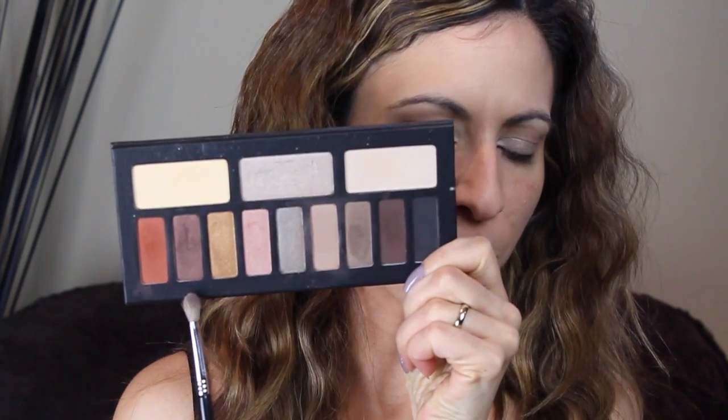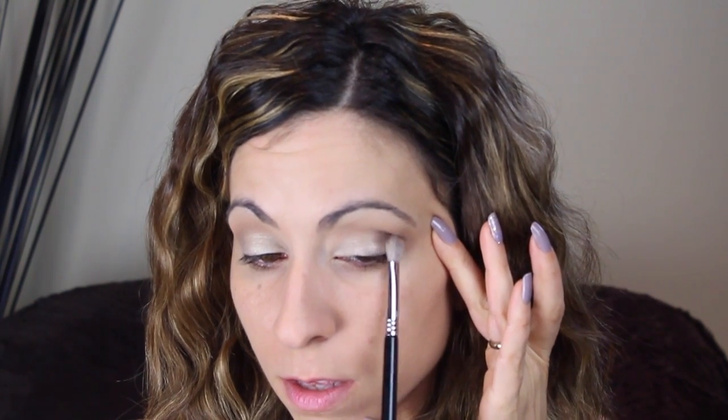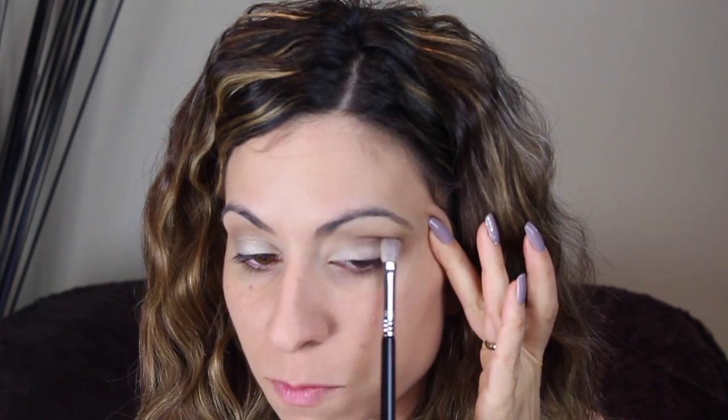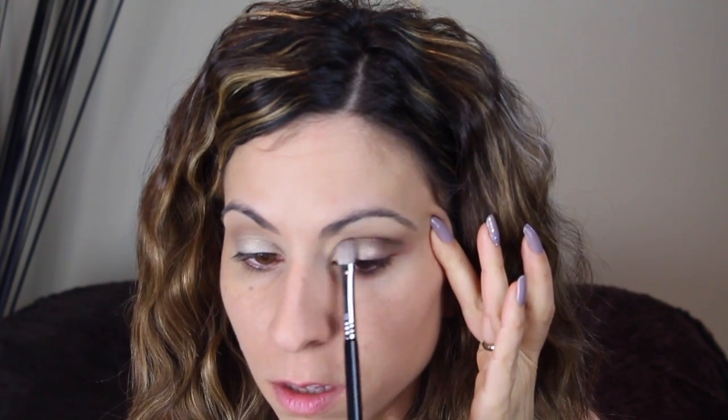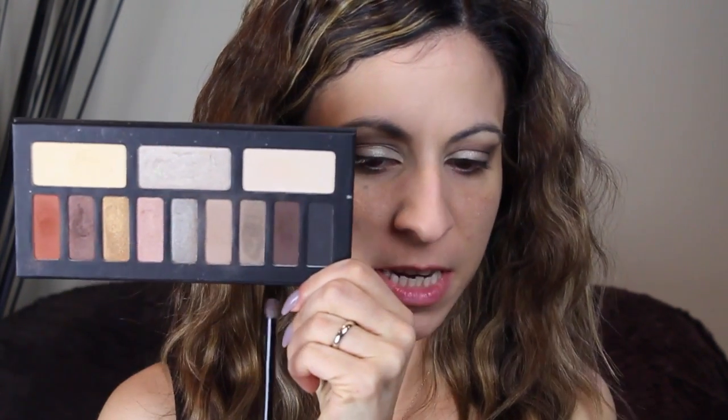Then I'm going to take my Sigma E25 and pick up this brown shade — it's a satin finish, very pretty — and apply that in the crease, bringing it in slightly towards the middle as well. Then with a pencil brush I'm going to take this matte dark brown shade and apply that on the outer corner just to deepen up the look a little bit more.